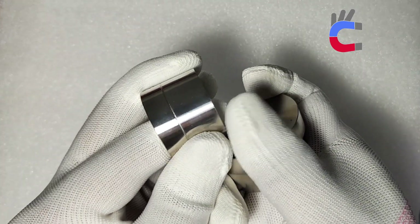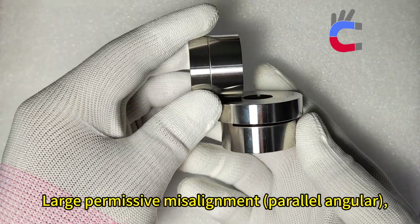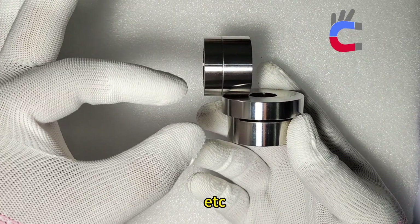Further advantages include a Torque Limiter Function, Easy Mount and Dismount, and Large Permissive Misalignment — both parallel and angular.